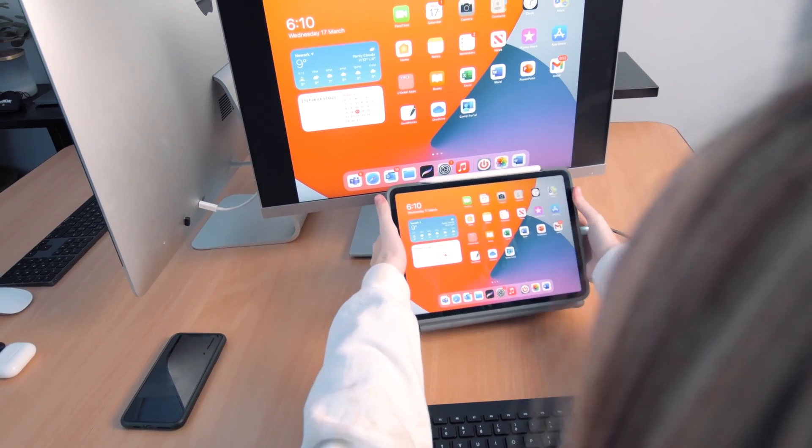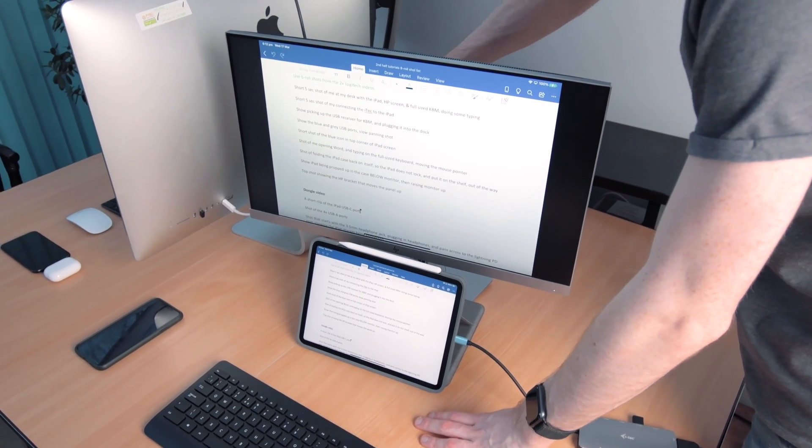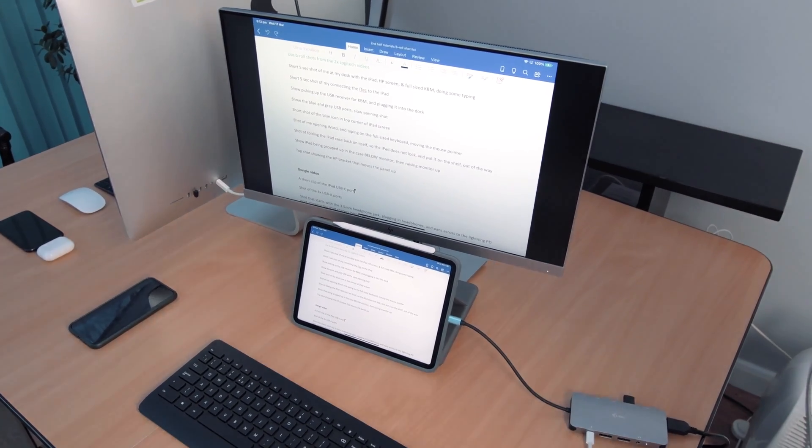If you're taking video calls on your iPad while hooked up to your desk equipment, you can prop it up below your monitor and raise the screen up by just pulling up on the black bracket on the back. If you're using another type of screen other than the HP E243 that I'm showing here, then it might not have the ability to raise up and down, so check your user manual before you try and pull on a thing that you maybe shouldn't be.